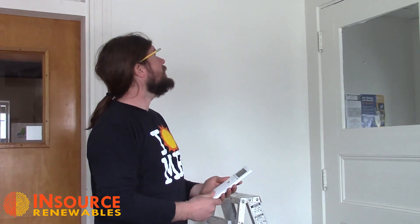All right folks, Matt Wagner with InSource Renewables here in Pittsfield. We're going to do a quick little video today on how to go through cleaning your heat pump.